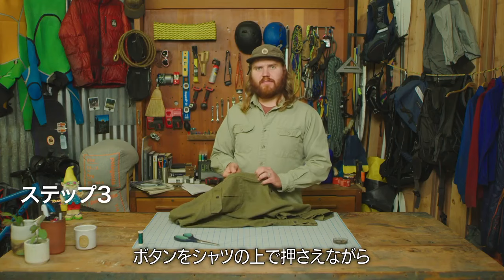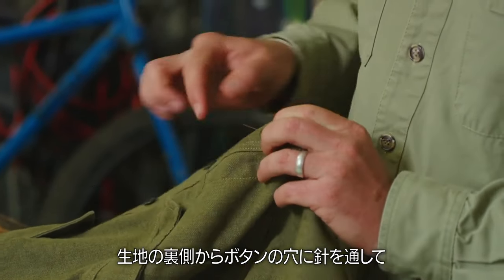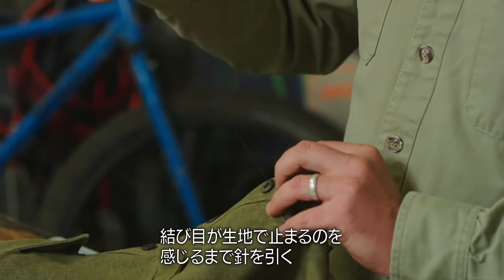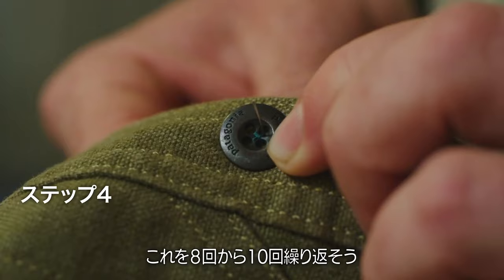Now holding the button in place on the top of the shirt, start your needle from the back, sending it up through the fabric through one of the eyelet holes in the middle of the button. Pull gently on the needle and thread until you feel a slight tug where your stopper knot hits the garment. Continue sending the needle through the button, alternating which holes the needle goes through. Do this about 8 to 10 times.